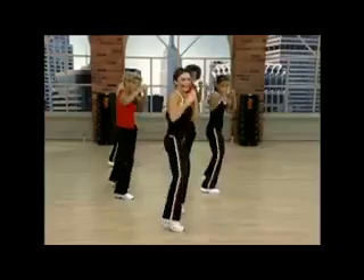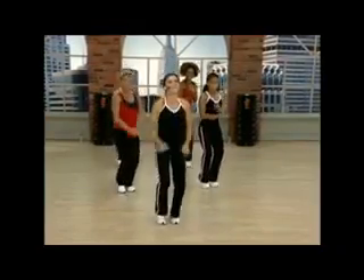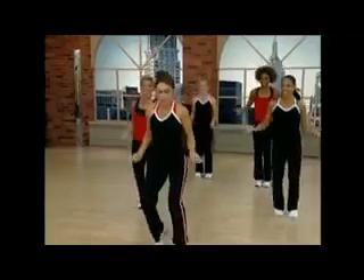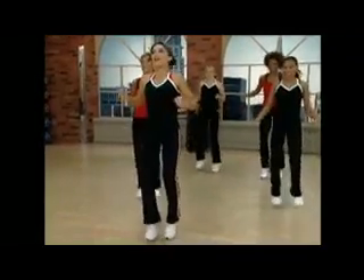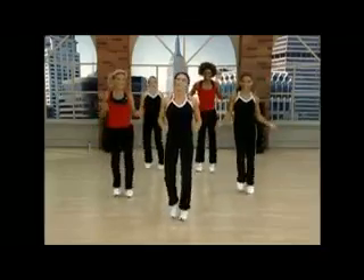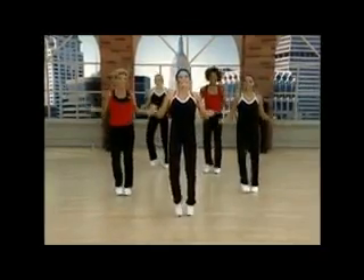Now center — jump rope this time. Relax your feet. Guess what? You are all warmed up. Are you guys ready to hit it? Let's do it.